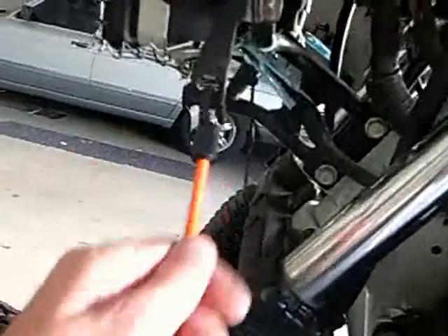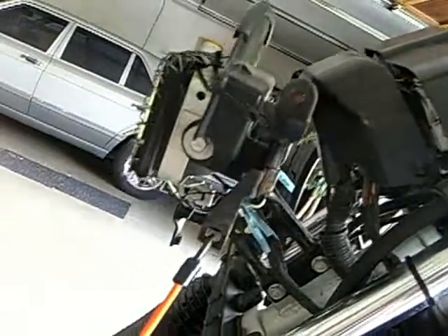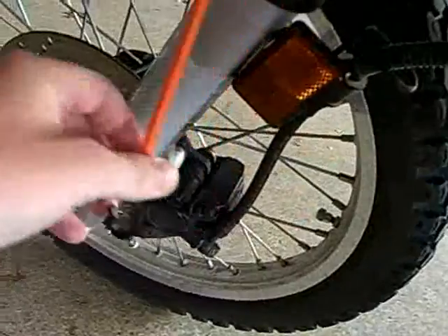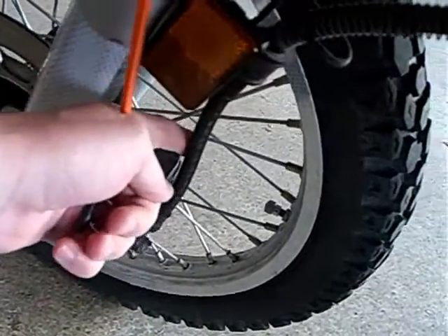For my setup, I have a little bungee cord thing that's hooked onto my light because I took that off. But basically, according to everybody else, you've got to have something to hang your caliper from when you take it off, because you can't have it dangling by that guy.